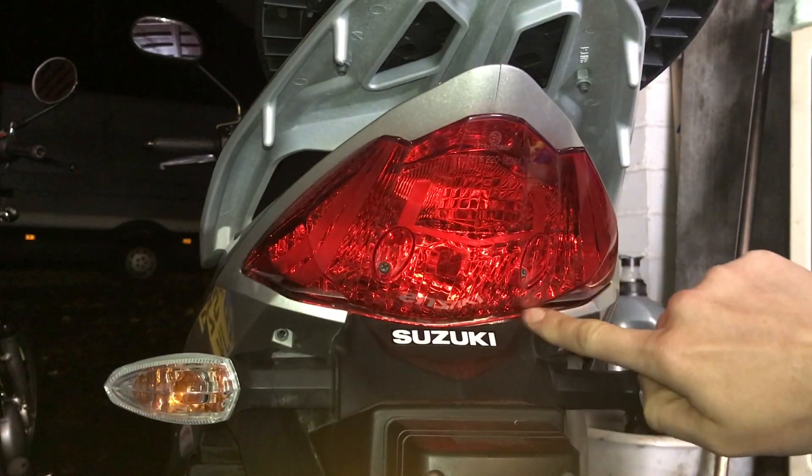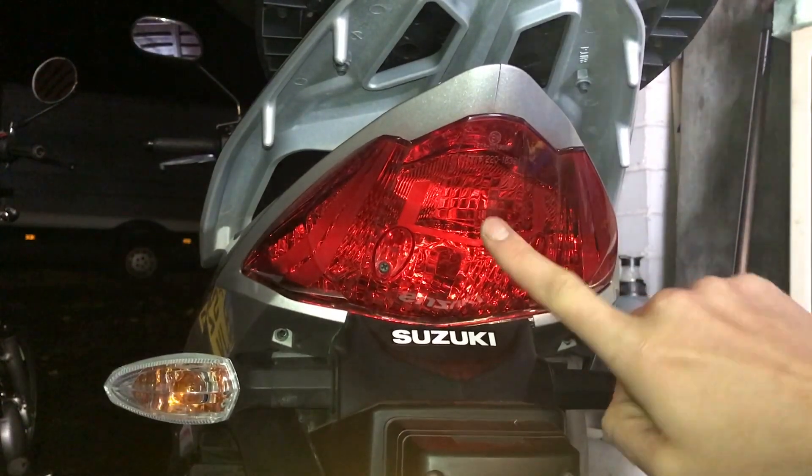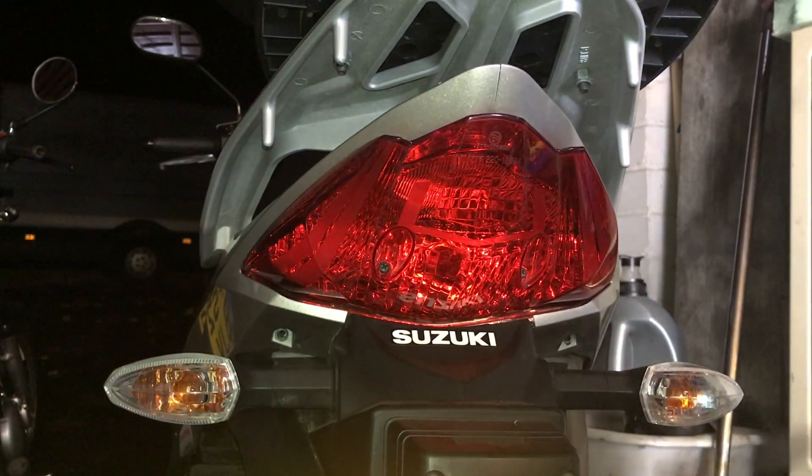That just helps the plastics to move out of the way. The lens is the next thing to come off, and that's done by removing this screw and this screw just here — so that's the next step.